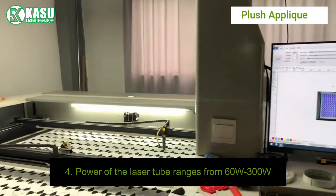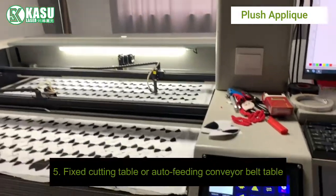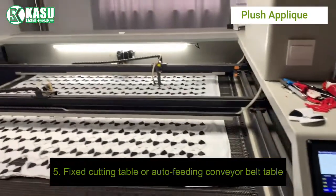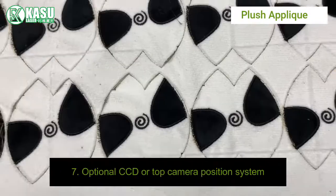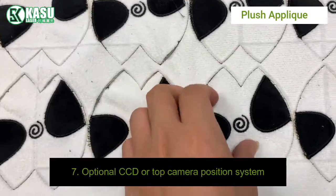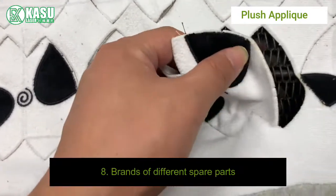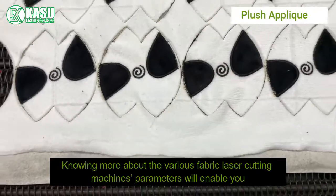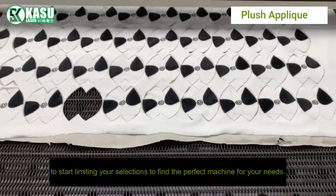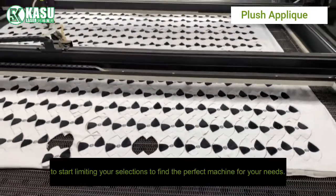Additional pricing factors include: four, power of the laser tube, ranging from 60 watts to 300 watts; five, fixed cutting table or auto-feeding conveyor belt table; six, motion and guide rail system; seven, optional CCD or top camera position system; eight, brands of different spare parts. Knowing more about these various fabric laser cutting machine parameters will enable you to narrow your selections and find the perfect machine for your needs.